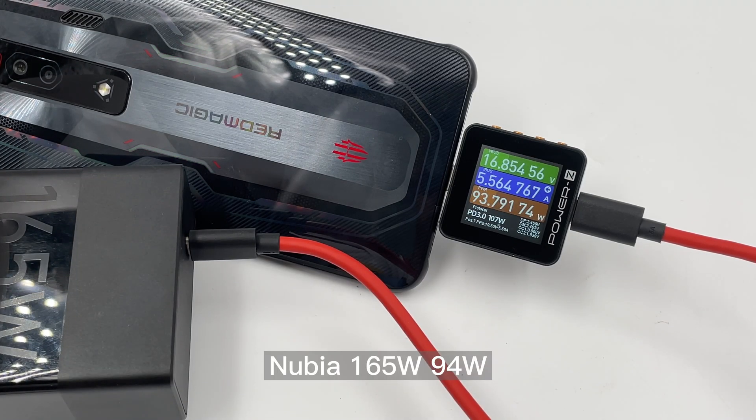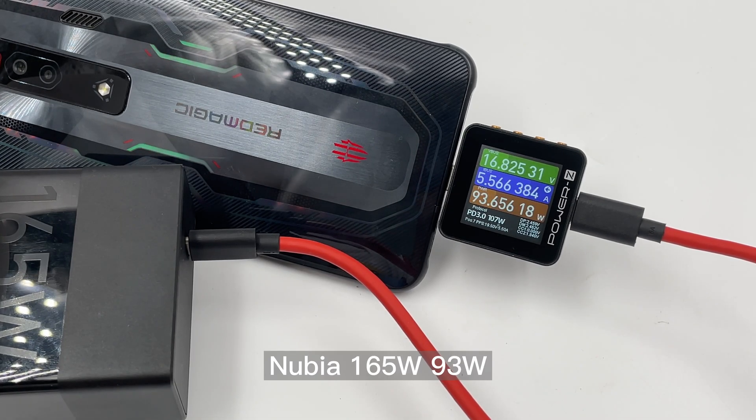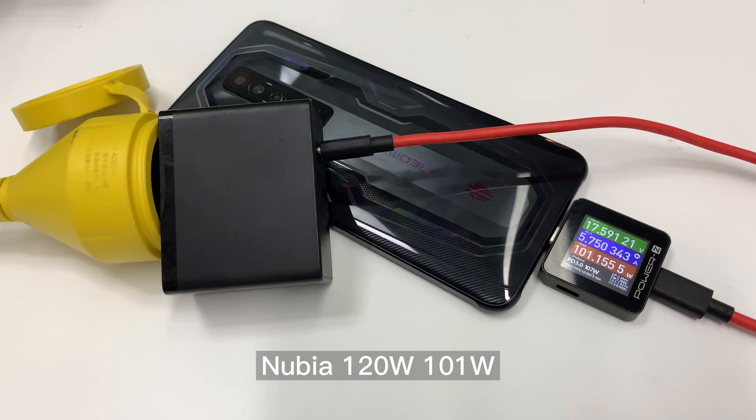Now let's test! First we have tested many different original Nubia chargers from 22.5W to 165W.